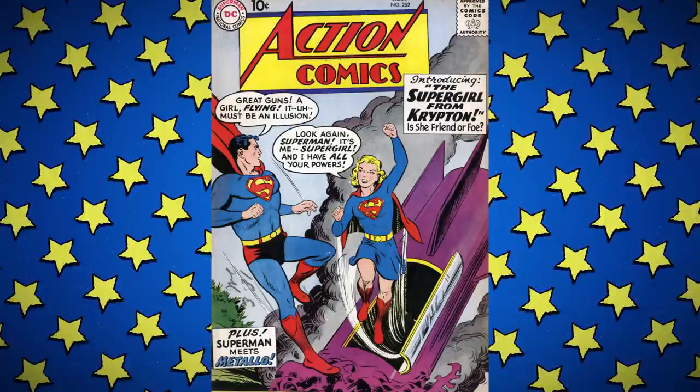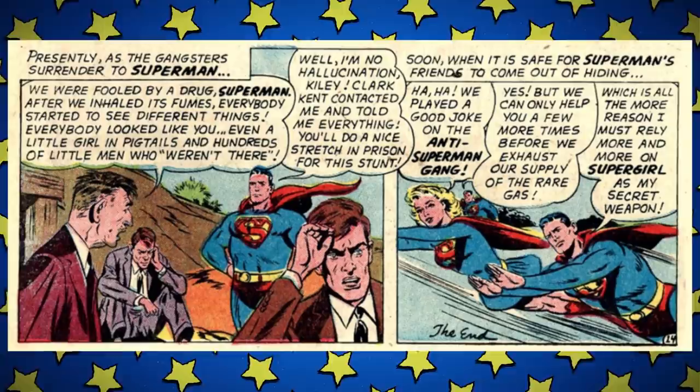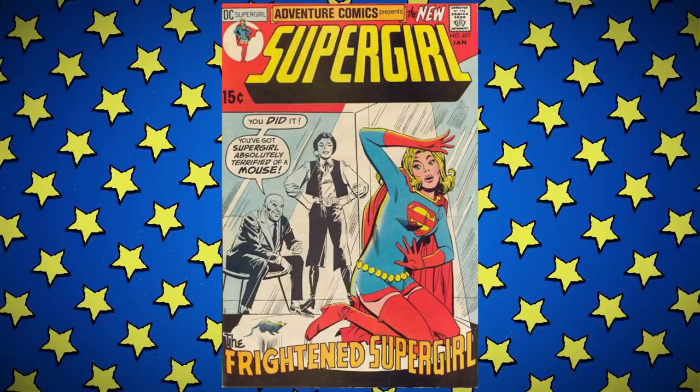We need to talk about Supergirl's first solo series. While Supergirl in her recognizable Kara form had debuted in Action Comics #252 in 1959, it was 1972 when she received her first solo series. From when she debuted she was a character who appeared in backup stories or as support in some Superman stories. She began to have her own canon, even joining the Legion of Superheroes, going from Superman's secret weapon to a public figure who could hold her own.